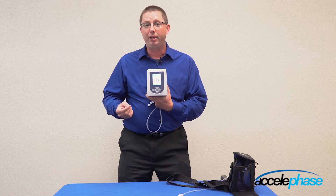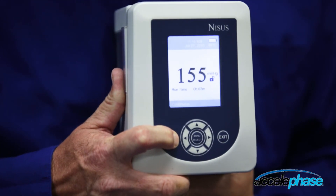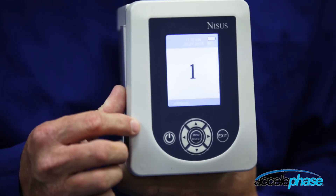To power off the device, press and hold the power button for two to three seconds. Then the countdown begins: three, two, one. Now the device is powered off.